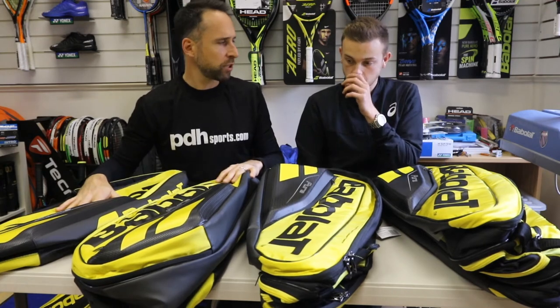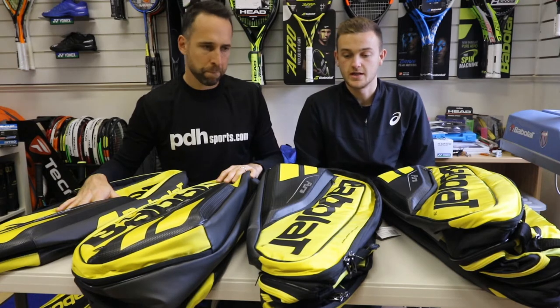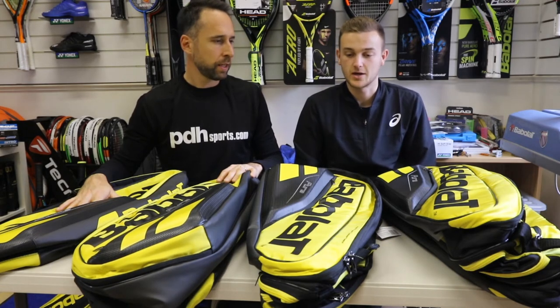Have you got a racket bag? Yeah. Which size are you using? I'm using a 12-racket bag at the minute for when I need it, but like I say I'm mostly using my backpack.